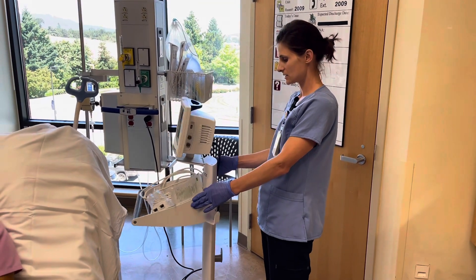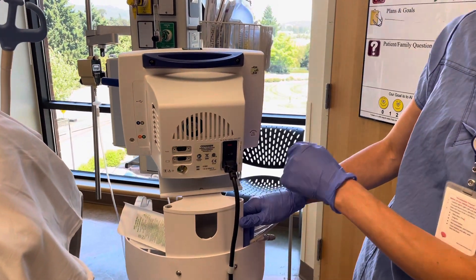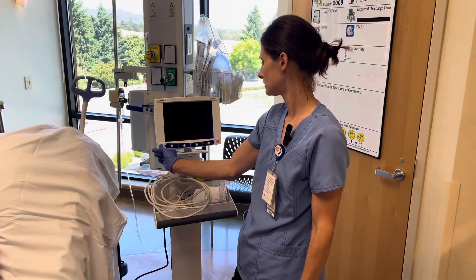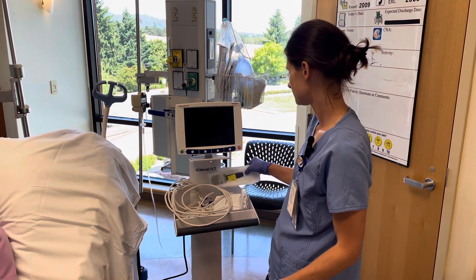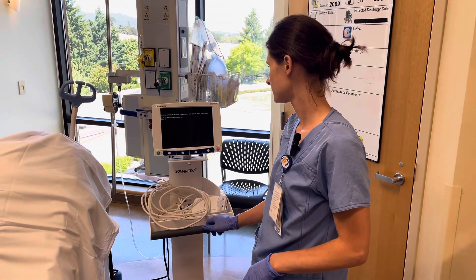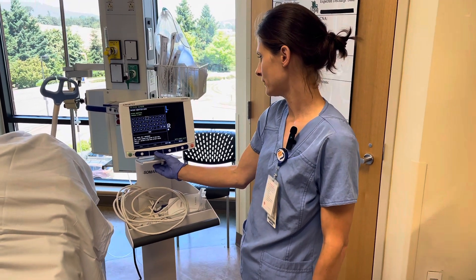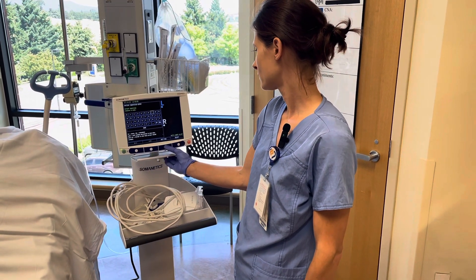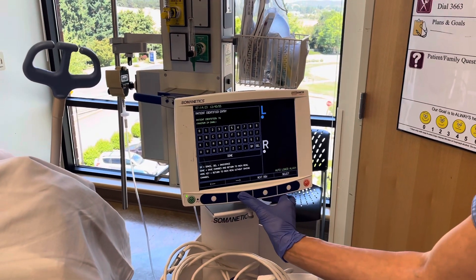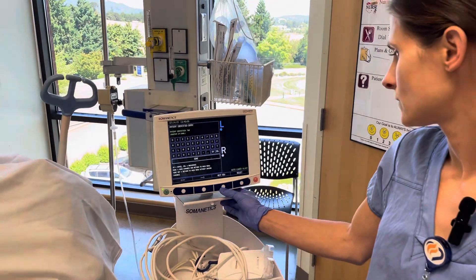This lives in the closet outside of the ICU. Here you plug it in, turn the on button, and then hold down the green button. We'll select new patient and then toggle through and select our patient's name — I'm just entering numbers right now for ease of getting through this demonstration.